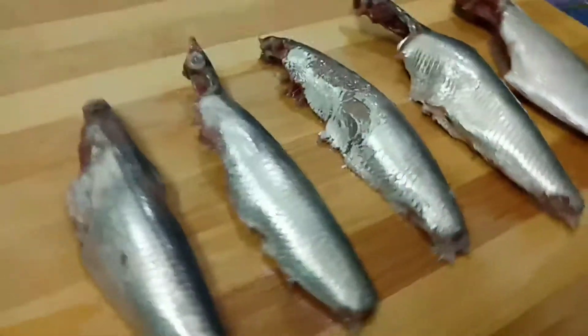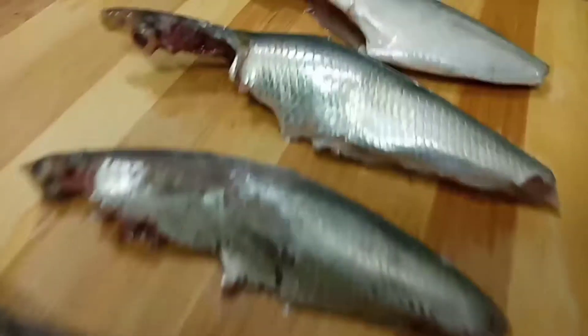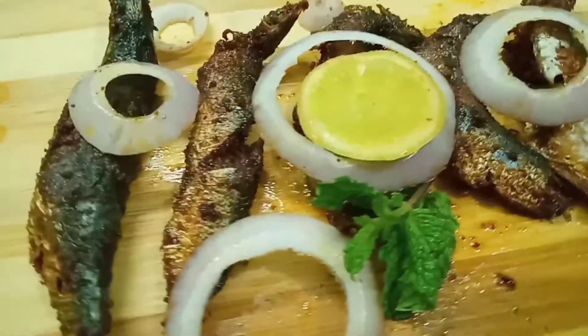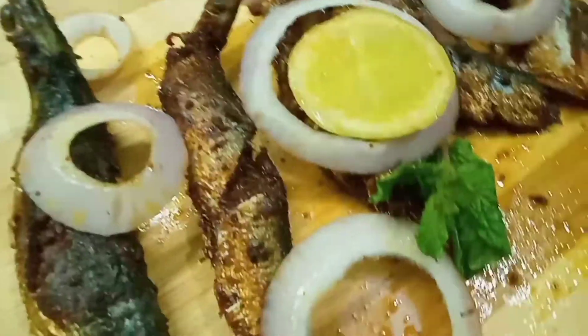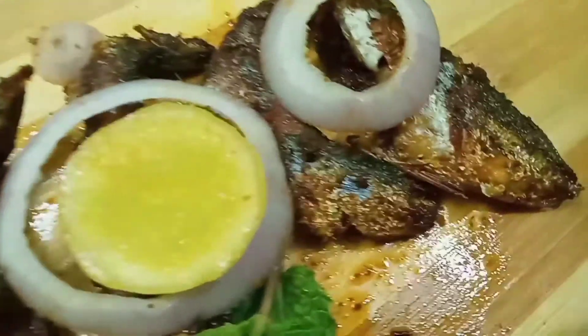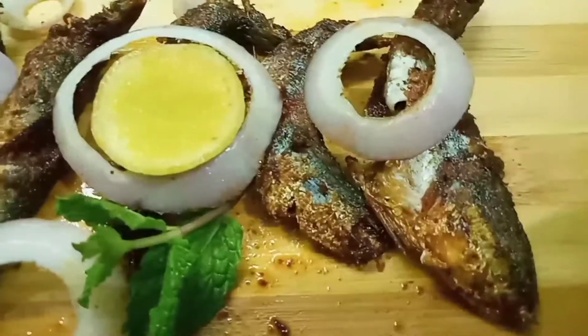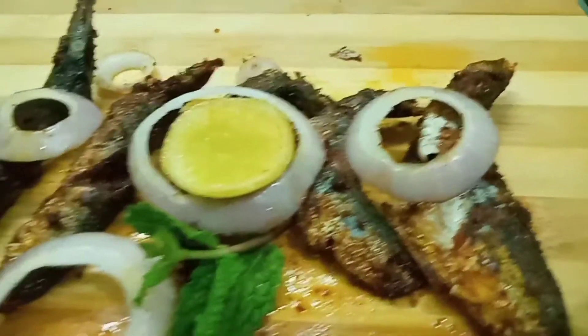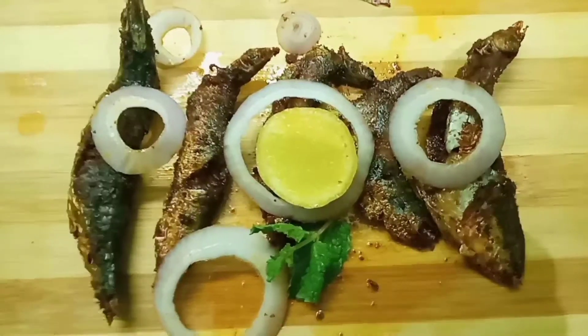Hi viewers! Welcome to the Food Recipe Channel. Today we have a tasty fish fry recipe in South Indian style. We will use a lot of ingredients in South Indian style. For non-vegetarian, it is a very healthy food — that is, seafood. We will be ready with a fish. Let's go to the video.